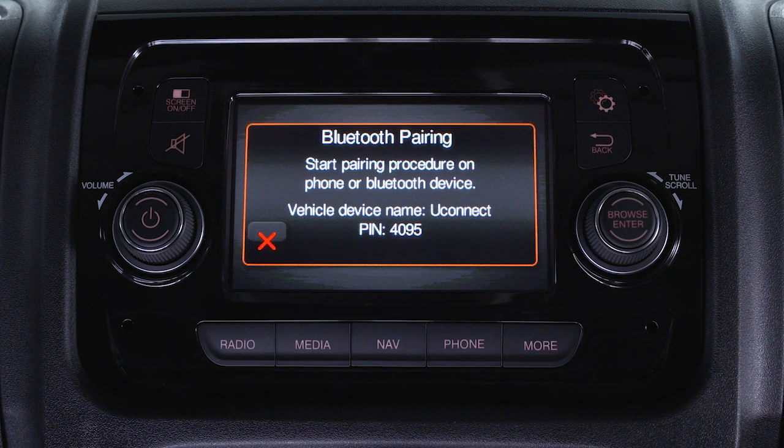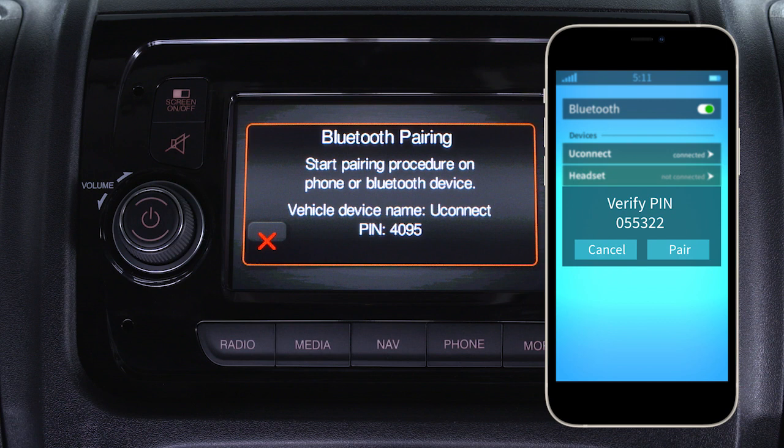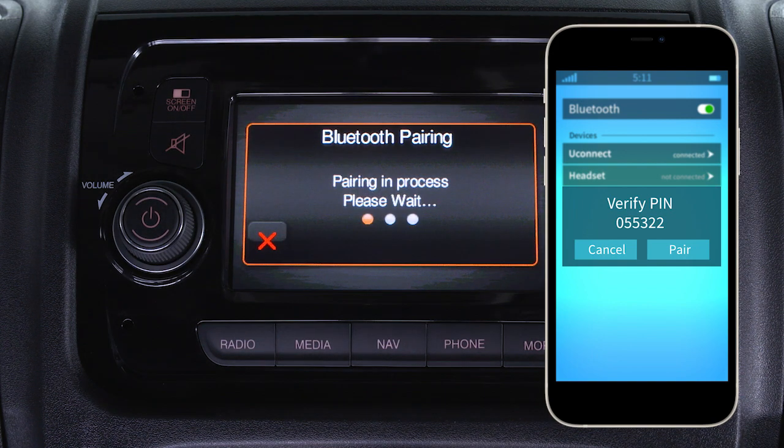The system will begin searching for Bluetooth connections. When the Uconnect system is recognized on your phone, tap Uconnect and accept the connection request. When prompted, verify the PIN and accept the connection request by tapping Yes on your Uconnect touchscreen and pair on your smartphone.